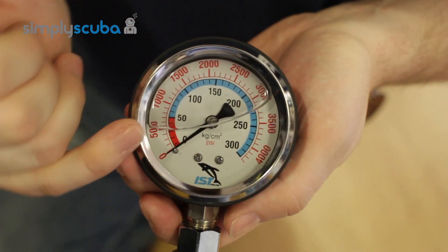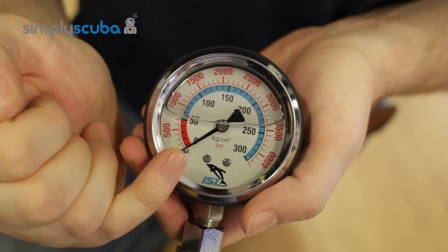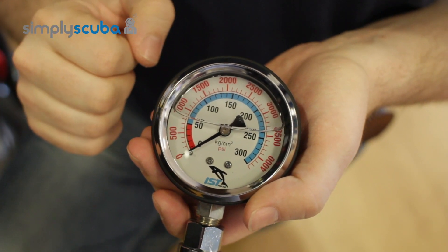This gauge reads in bar and PSI, although it's not actually bar — it's kilograms per centimetre squared, which is pretty well bar but it's just that little bit more accurate. It's more metric nowadays.